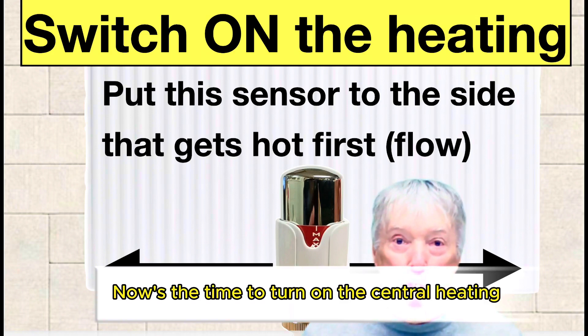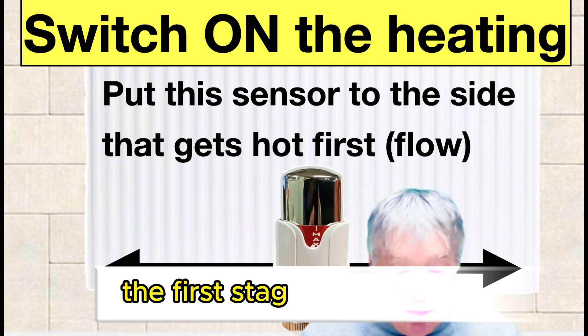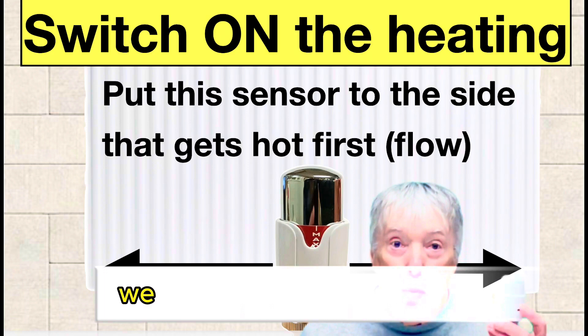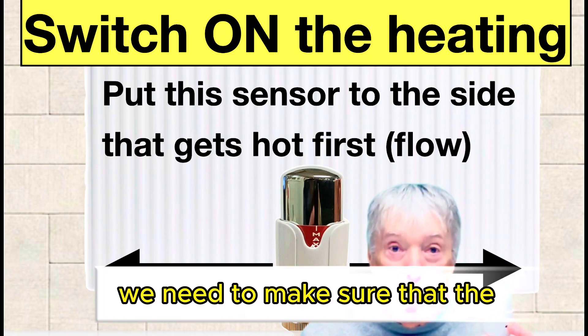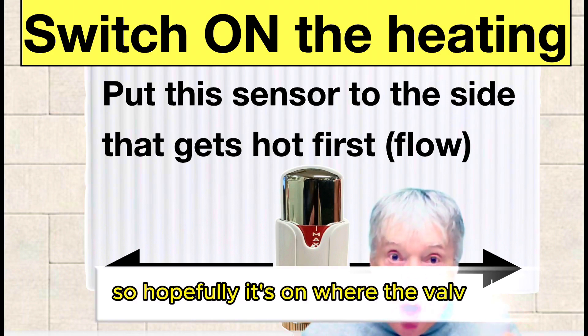Now's the time to turn on the central heating because we want the pipes to warm up. The first stage is going to be all the valves that have got TRVs — we need to make sure that the sensor is on the side that warms up, so hopefully it's on where the valve is.